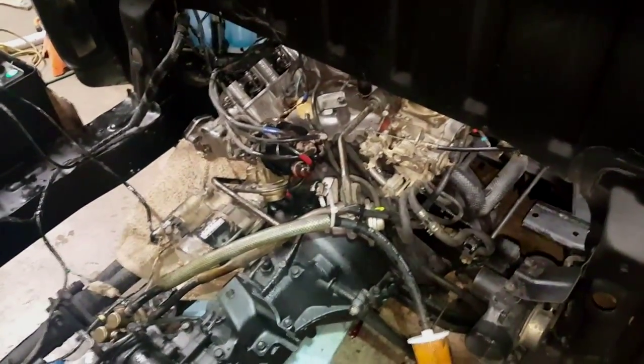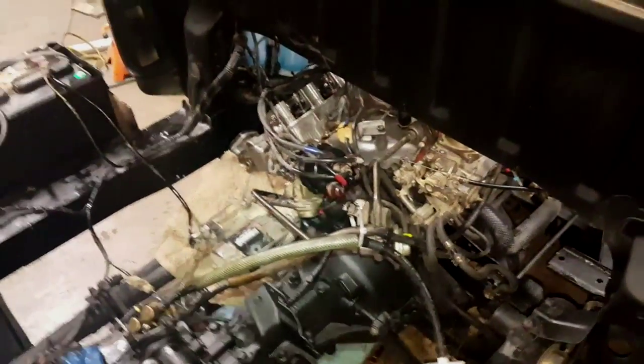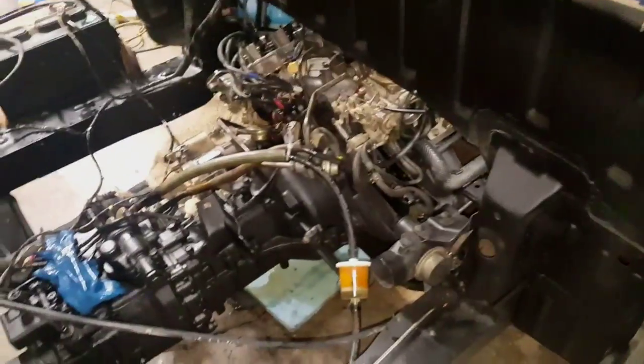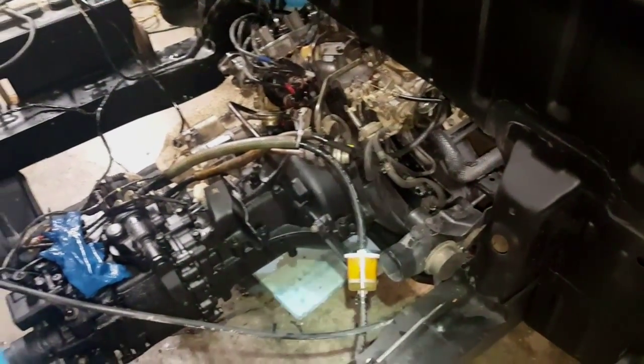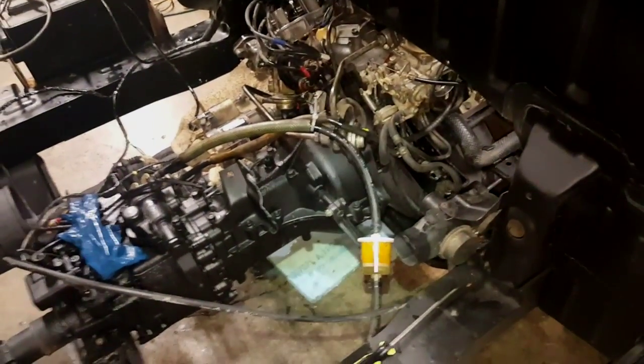As a disclaimer, I got this engine — it's a replacement engine, a used one from Japan. It was shipped to me and it was from a working motor, so I'm assuming that the timing was correct on the crankshaft and on the camshaft side of the front of the engine. I didn't take it apart to look at it, but I went with it.